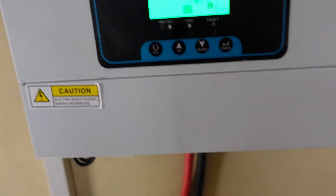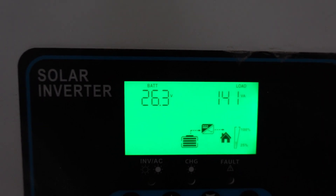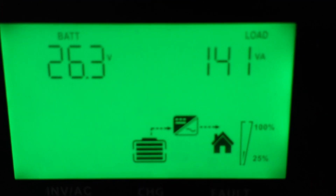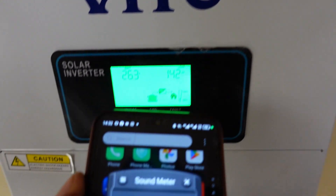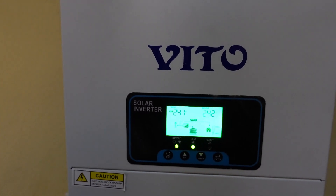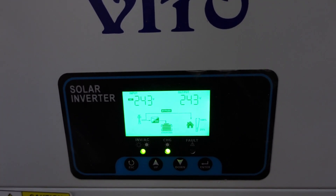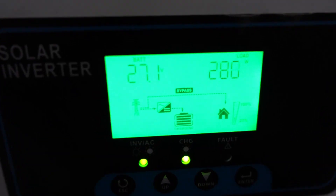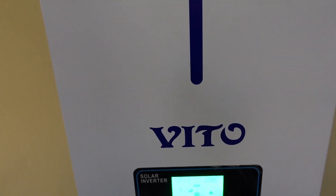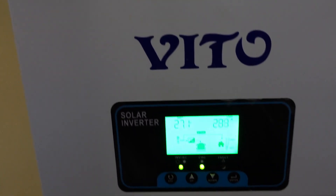We've reduced the load and you can see it's super silent now. It's like if your load is below 200 VA, it's super super silent. But there will hardly be a time when your load is that low unless you just have almost everything switched off.